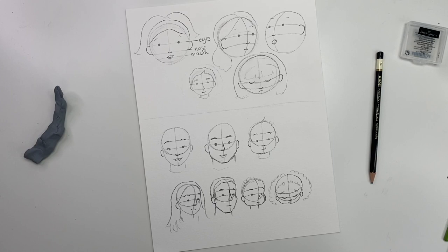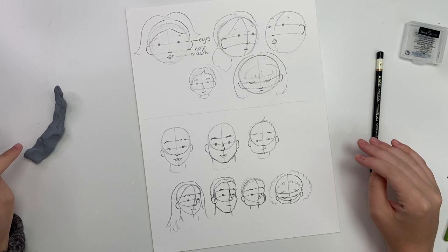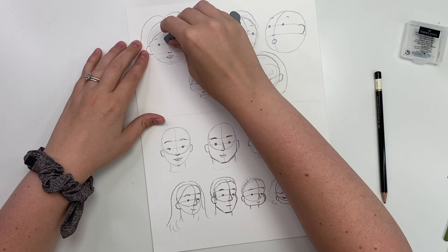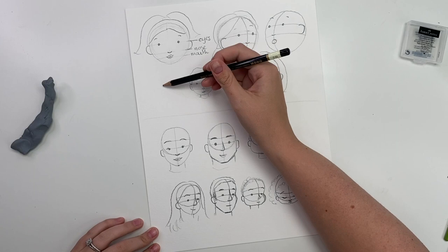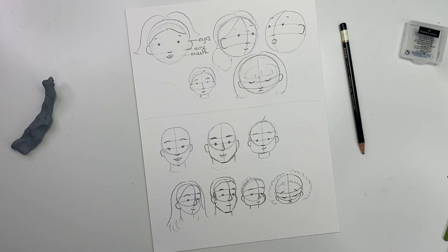There is your lesson on face proportions. Remember, it takes a lot of practice and eventually you'll be able to do this without the guidelines. When you do start coloring or painting them in, make sure your guidelines are really nice and light so you can erase them and paint over. Always be light-handed — I drew heavy just so you could see on camera, but when sketching, go as light as you can. Make sure to look out for the second video where I'll be covering different facial expressions, different types of hair, and different facial features. Thanks so much for watching and don't forget to subscribe and follow me on Instagram!